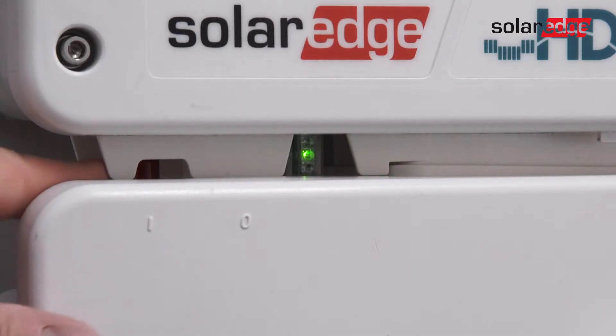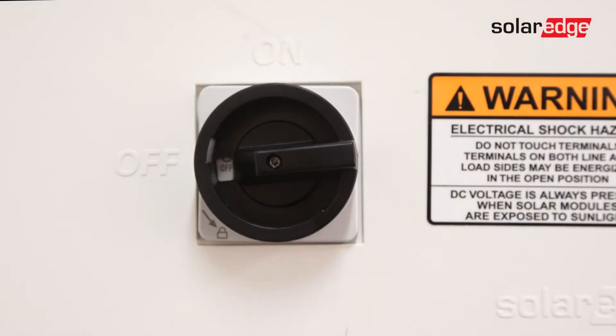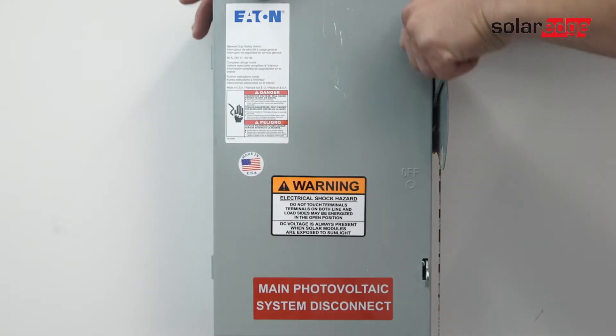To begin, ensure the system is fully de-energized. Turn the inverter on-off switch to the off position and allow DC voltage to bleed down below 50 volts DC before turning off the DC safety switch. Then turn off AC power.